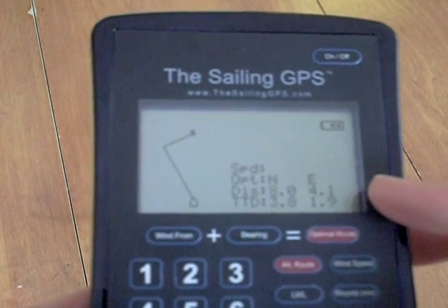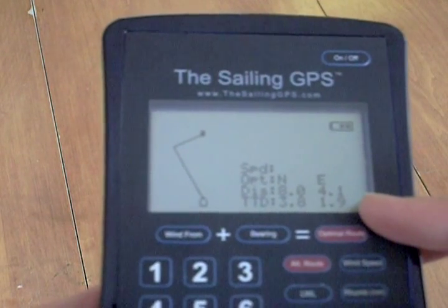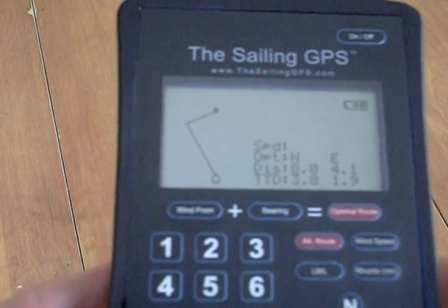You can see the distance and the tacking time to destination have now been added as well. First, your directions for each tack, then the distance on each tack, and then the TTD or tacking time to destination on each tack also.